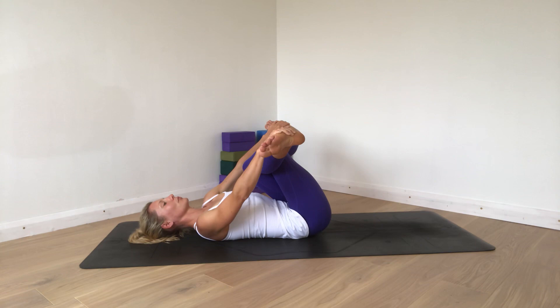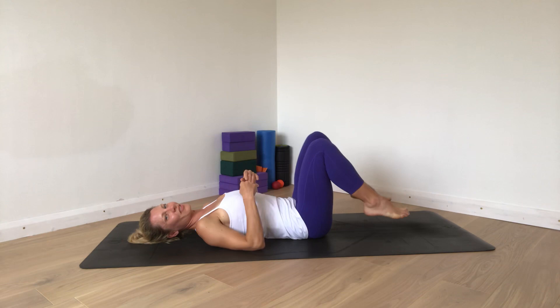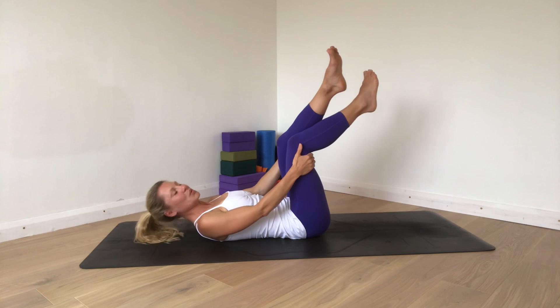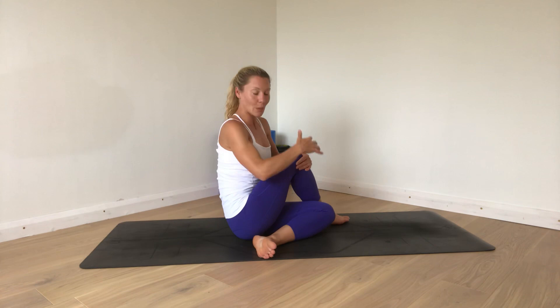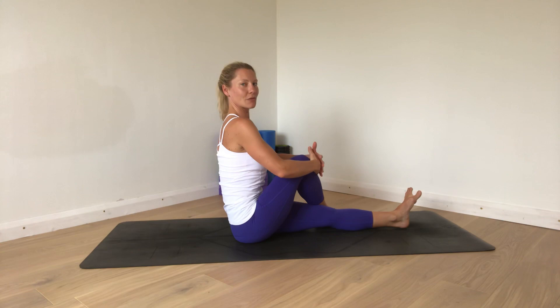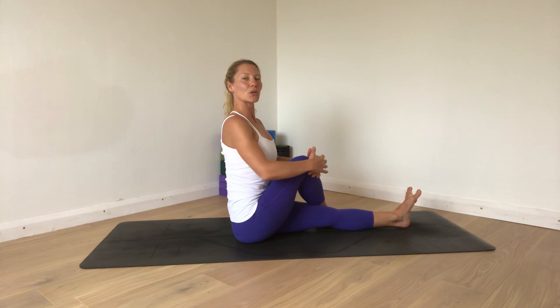Release and wiggle your legs, give them a little shake out. Then walk or roll up to a seat. I'm going to cross my right leg over the left one to come into Ardha Matsyendrasana. This pose can be done with the left leg out straight in front — somewhere where you can sit tall. Sitting up on a block or a cushion can help just to level the hips and create that extra height through your spine.